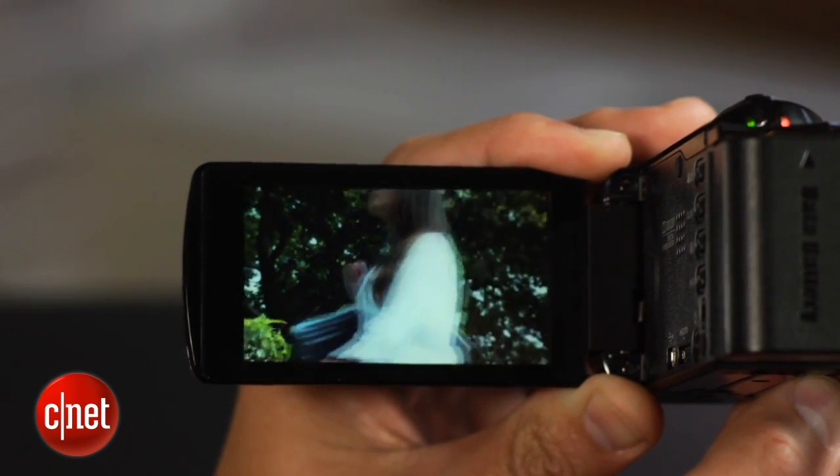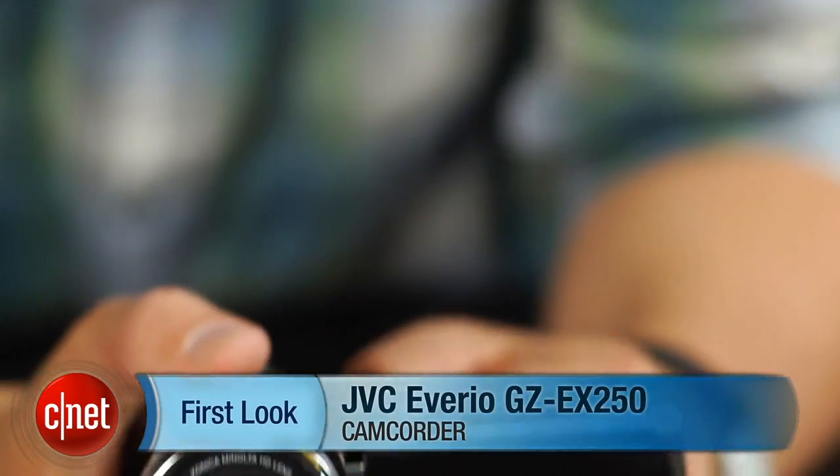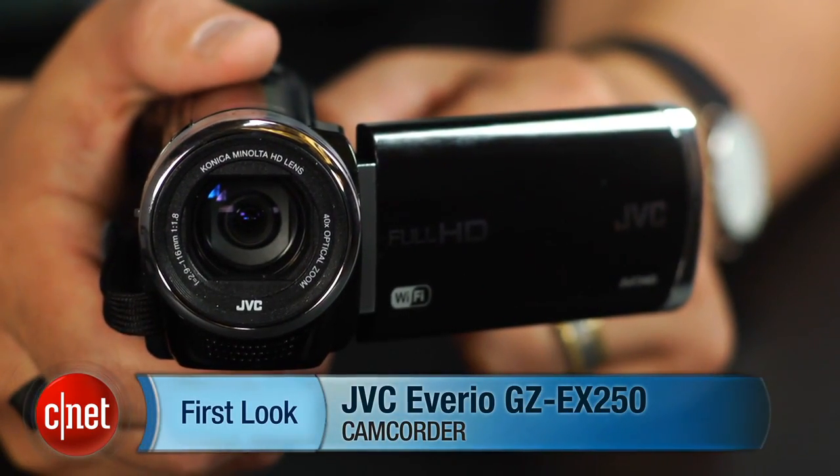So, basically, buy it if you're really into the wireless capabilities and the 40x zoom, and your videos are primarily for online sharing. I'm Josh Goldman, and that's the JVC Averio GZ EX250.